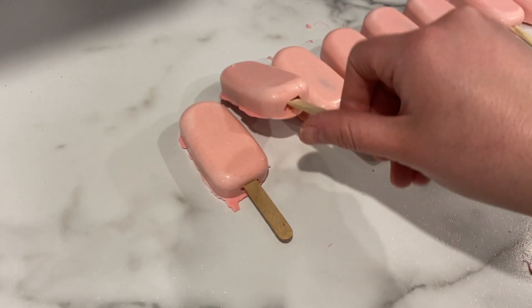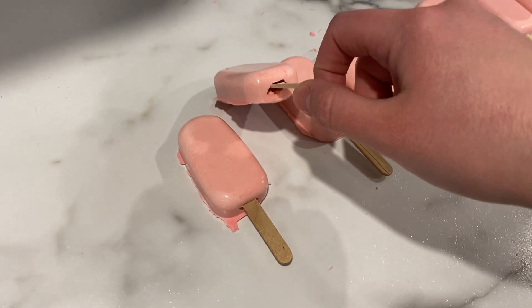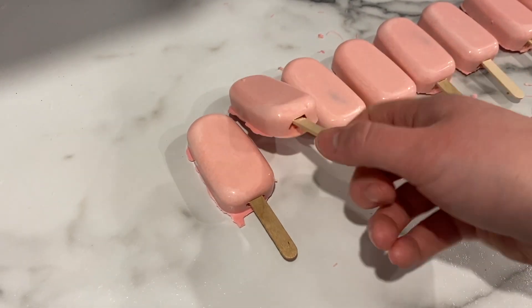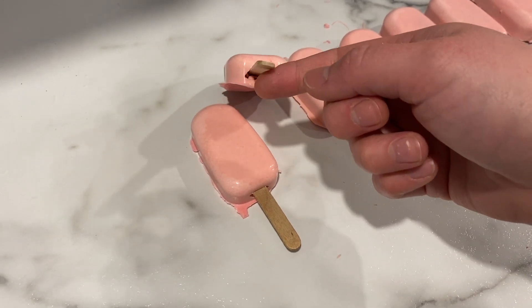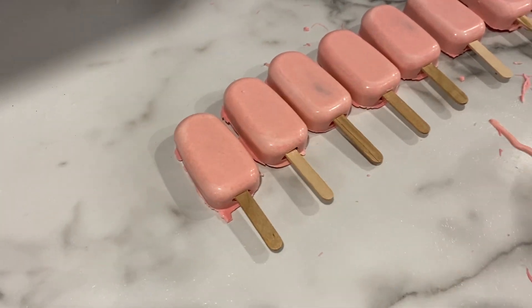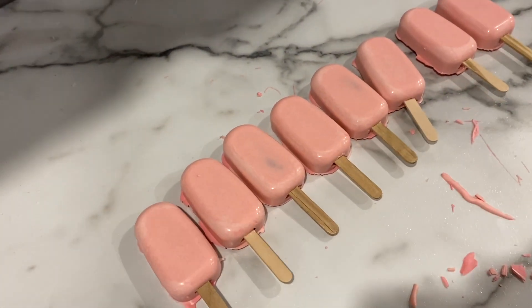This one turned out okay, but I put the stick in at the wrong time, so as you can see it's a little bit loose where the stick is. If this happens, it's not ruined — you can just take a little bit of chocolate in a piping bag and pipe it into the little hole there and you can fix it easily. So I'm going to melt some more chocolate and put some decoration on the top.